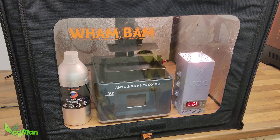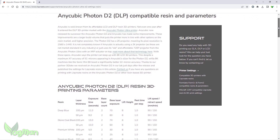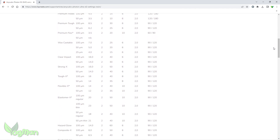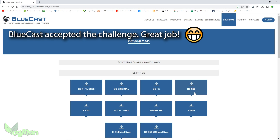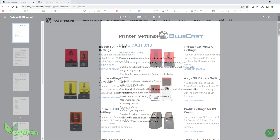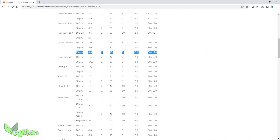Whilst I waited for the resin to reach an ideal temperature, I looked again at the LickCreate website and was delighted to see that the D2 is listed. Now I can't promise that every printer is covered, but this was an unusually pleasant surprise. Long-time viewers will know that I'm vocal about companies sharing the settings for their resins, and I have put a few on the spot, though some continue to ignore me — I'm looking at you, Power Resins. So all the information I needed was here, which meant I just needed something to print.